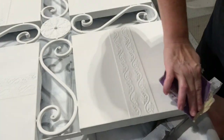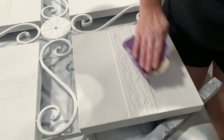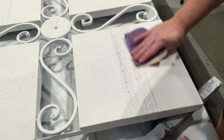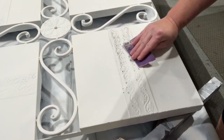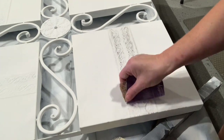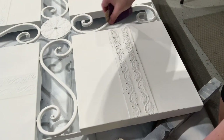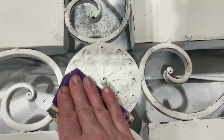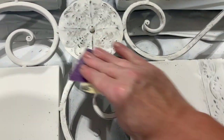Now the fun part — distressing this. I absolutely love how metal distresses with the crisp edge using some 150-grit sandpaper. I just kind of press hard where I want it to distress, especially on those corners. It's just beautiful — you see that black, you see a little bit of the silver of the metal. I just absolutely love distressing metal. I know distressing paint is not everybody's thing, but do you find it as satisfying as I do when all these details just pop right out?